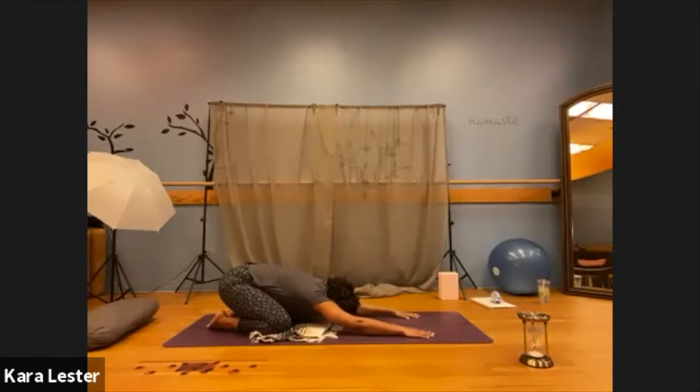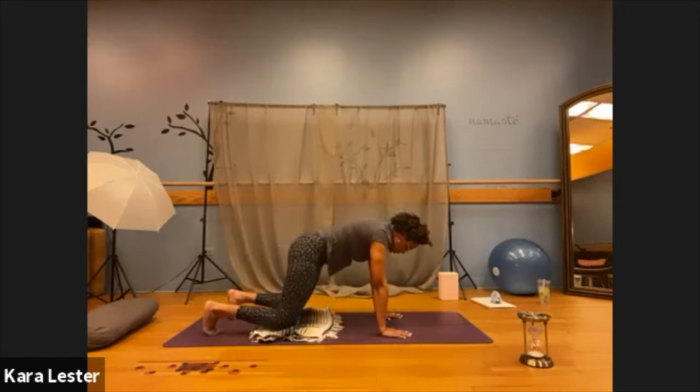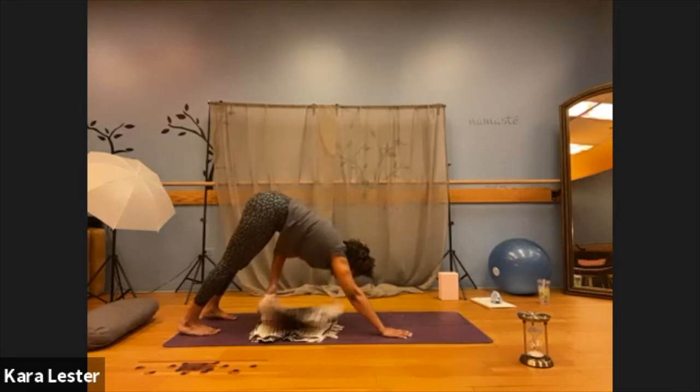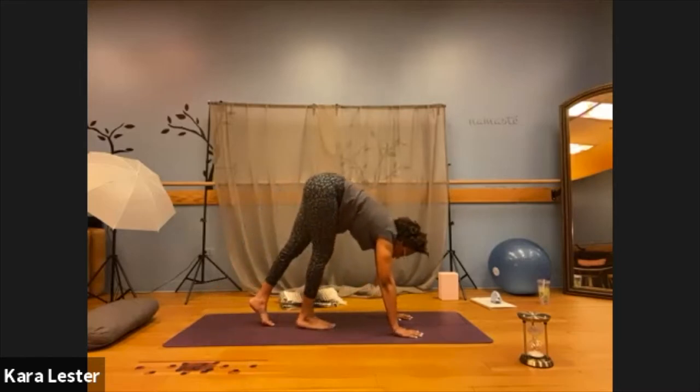As you breathe here, take a moment to just notice what might feel different in this space. On your next inhale, lift your gaze. Rise into a tabletop position, press your hips straight up towards the sky, and then walk to the front of your mat.